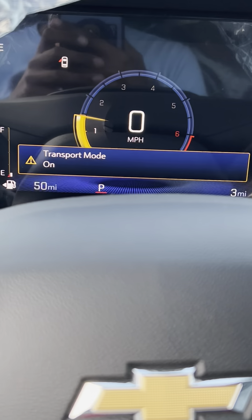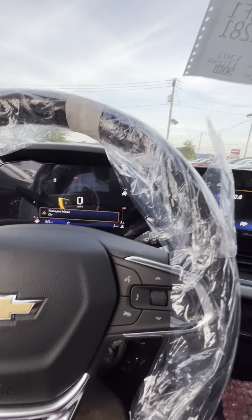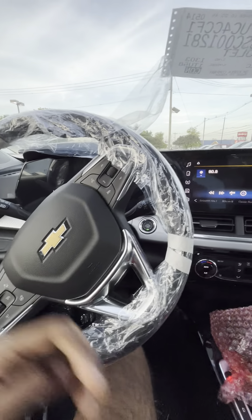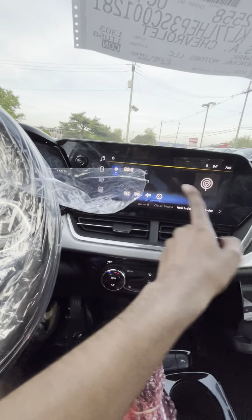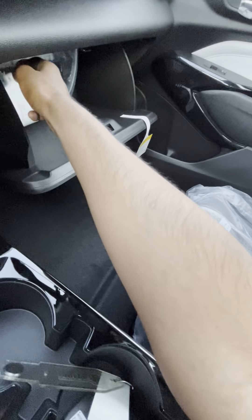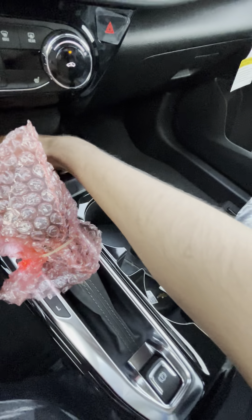It's on transport mode actually. Here's the screen. You have OnStar here, a nice screen, climate controls, and a glove box with the owner's manual. Parking brake here, shifter here — all the plastics inside. This is center storage. You have a charger here, USB and USB-C too.